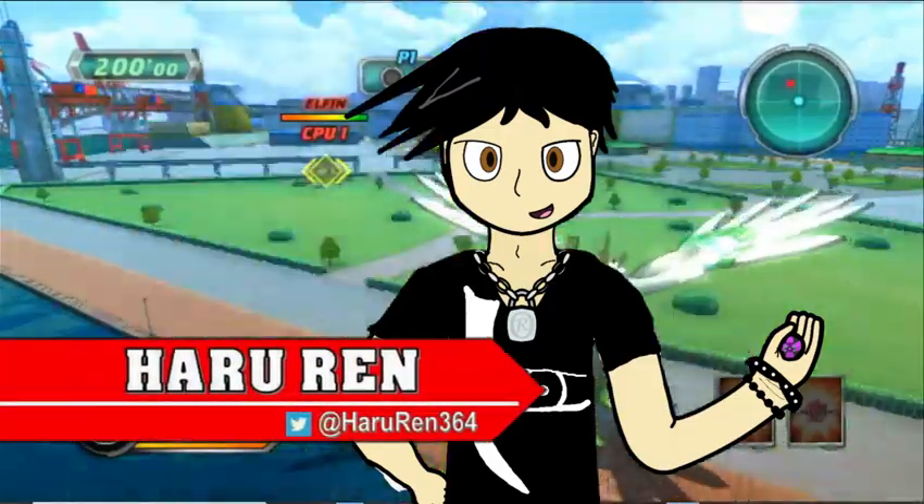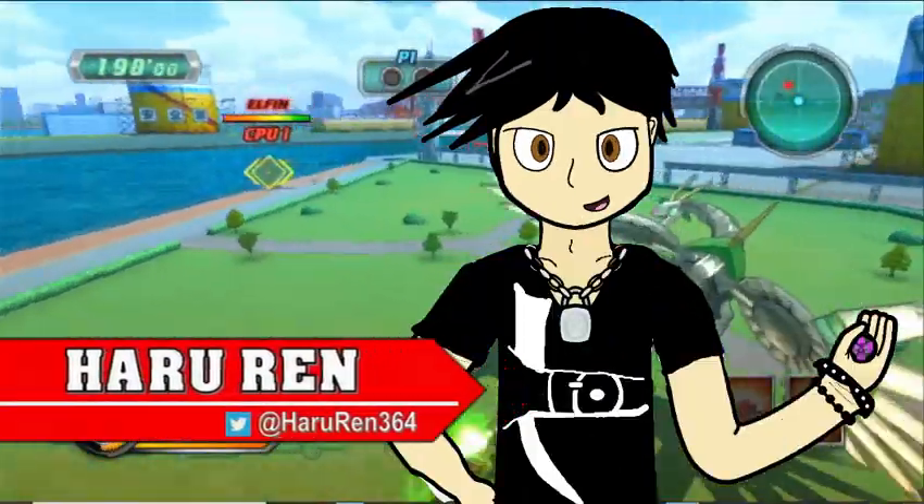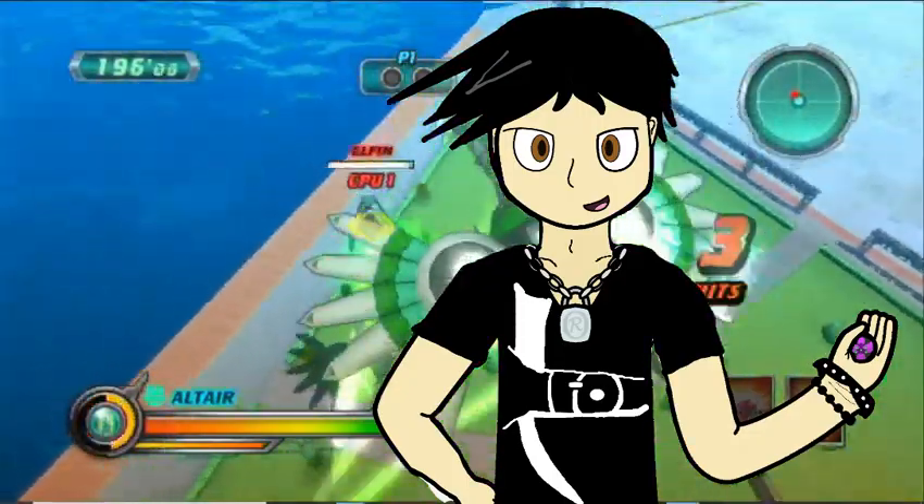Hello and welcome to the Baku Talk News, I'm Haru Ren. Let's just get right into it — we're talking about the brand new reboot of reboot products today.